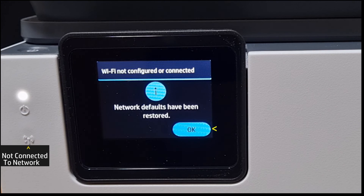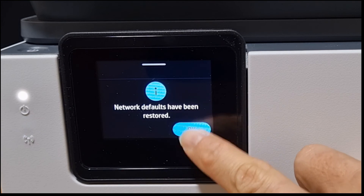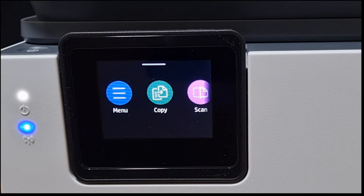The network defaults have been restored. So this is how you restore the network defaults for your HP OfficeJet Pro 9120 printer series.